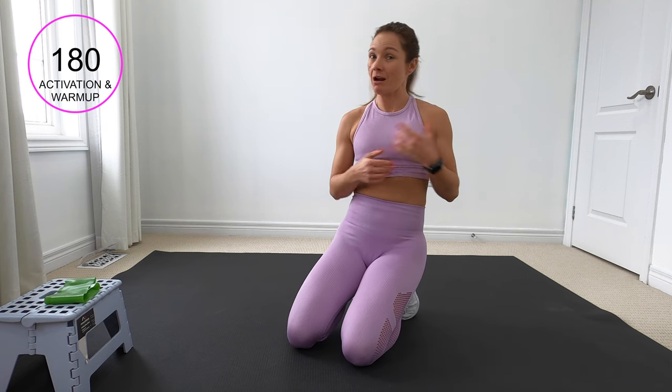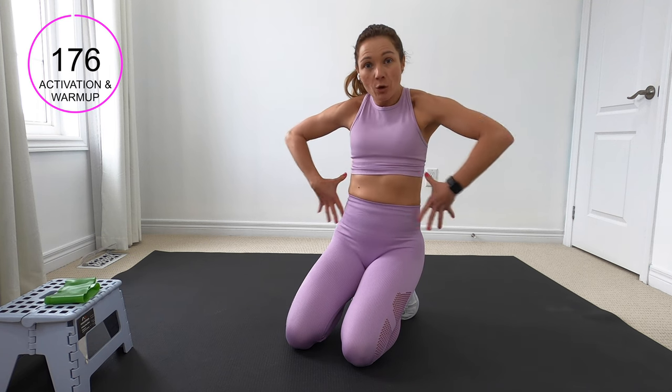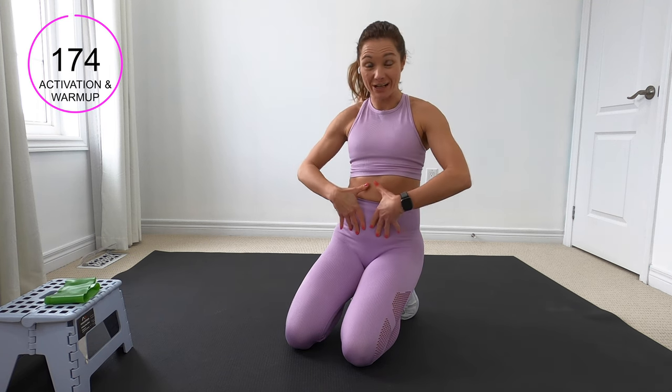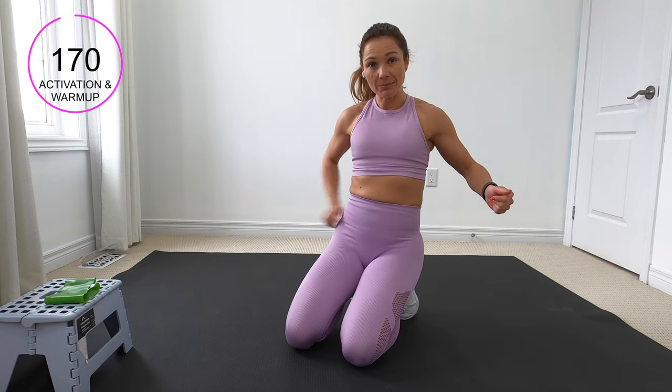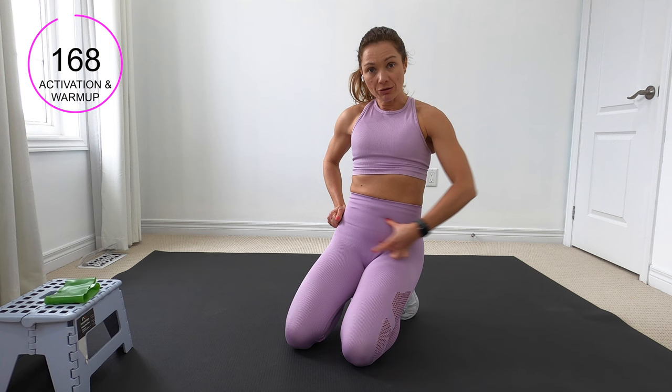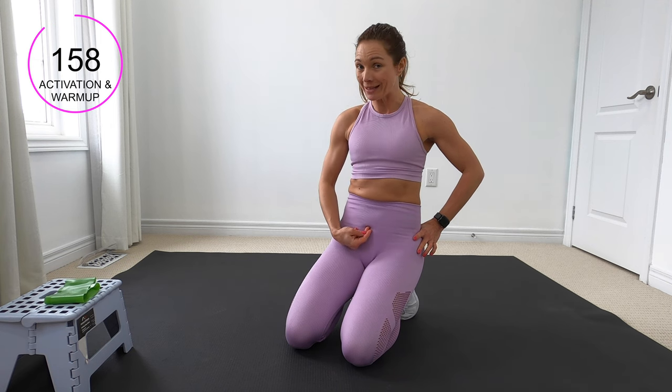We're going to start by activating our deep core muscle — that's our transverse abdominis. Think of it like a corset that wraps around our whole entire abdomen. We're going to focus on the low belly area, so think of when you put a seat belt on in your car — it straps right down here. Pretend you've got a low belly button and exhale as you gently draw that low belly button inward.